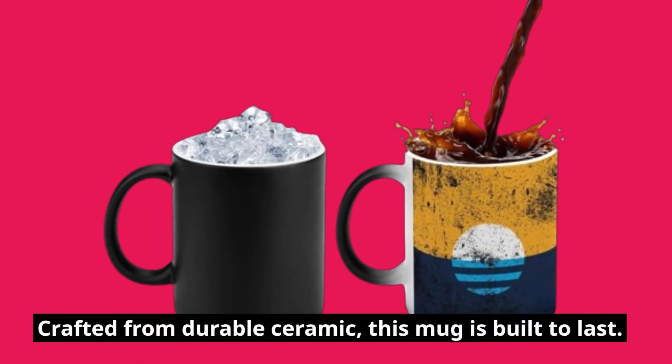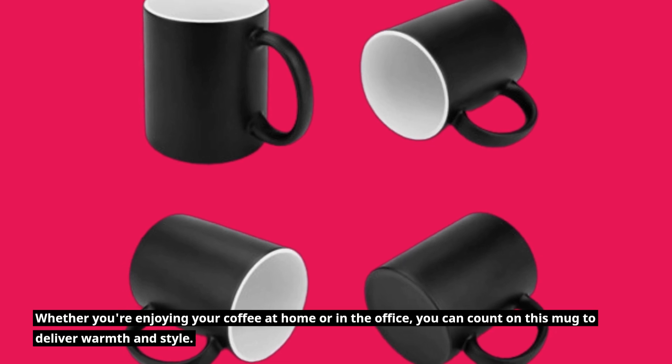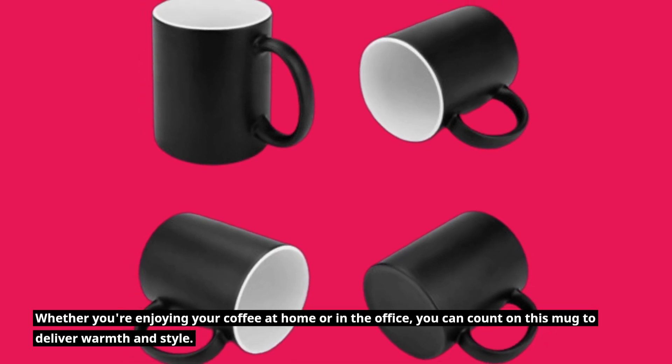Crafted from durable ceramic, this mug is built to last. Whether you're enjoying your coffee at home or in the office, you can count on this mug to deliver warmth and style.